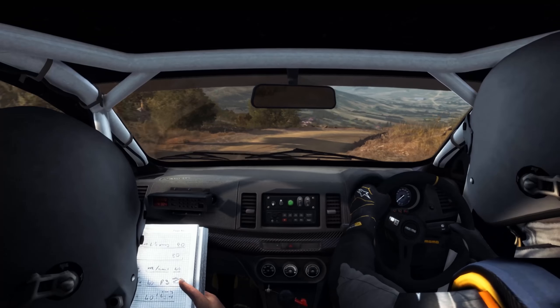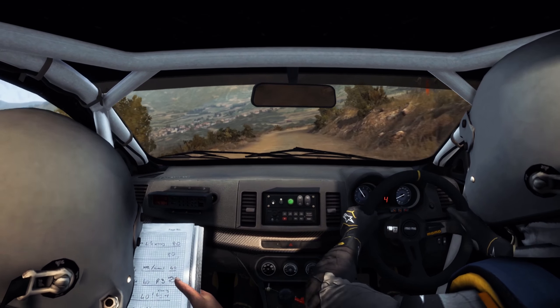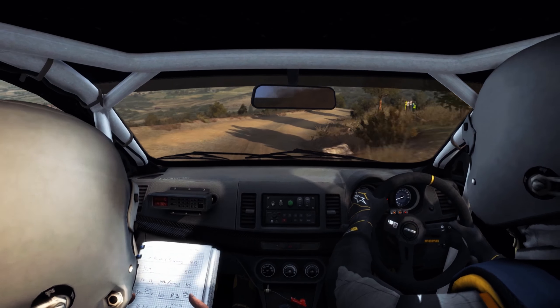Into caution right 1, down. Into right 4, 60.